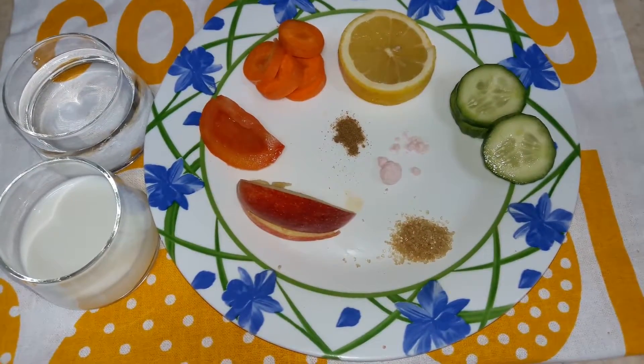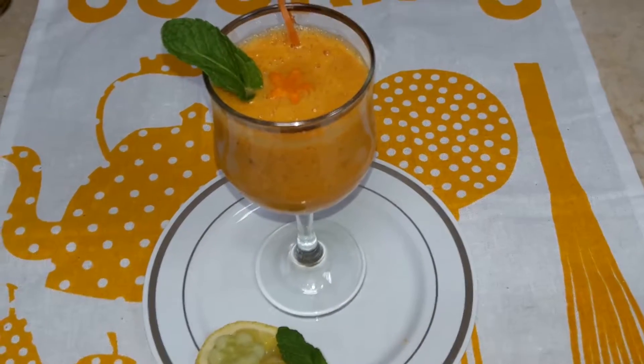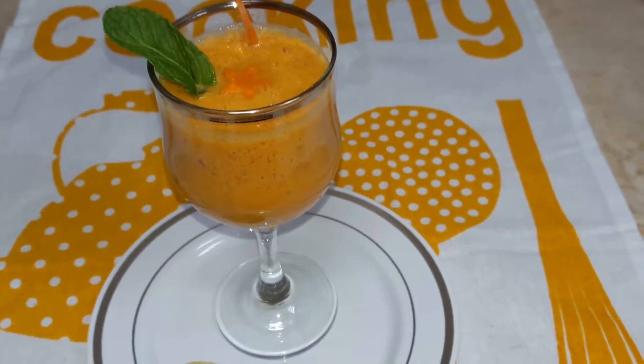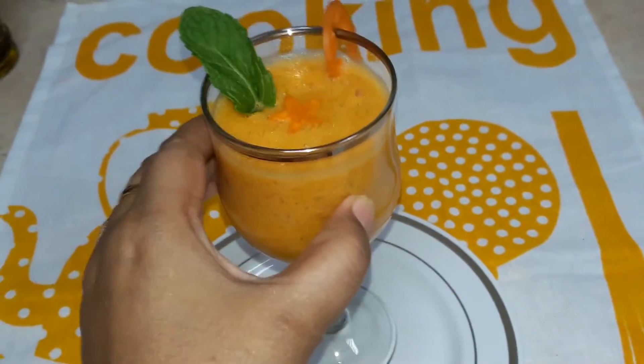Blend all of these together. Our drink is ready to serve. You can strain it or not — you can strain it in a normal strainer, but it's not important that you strain it.